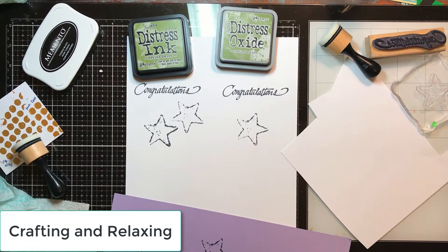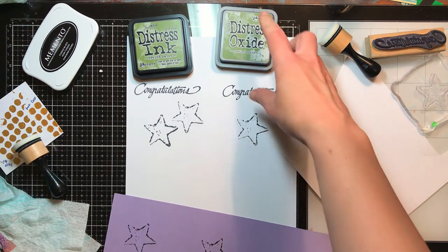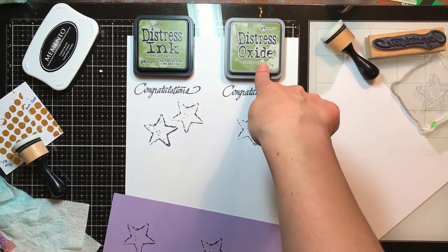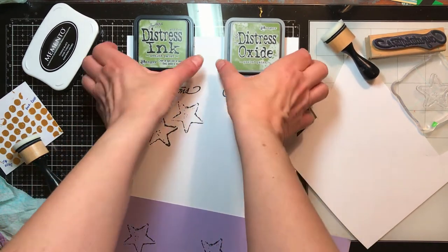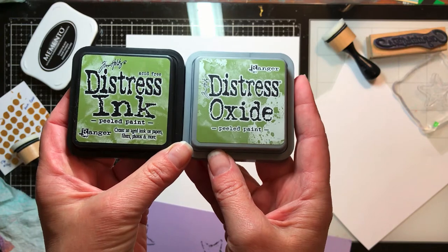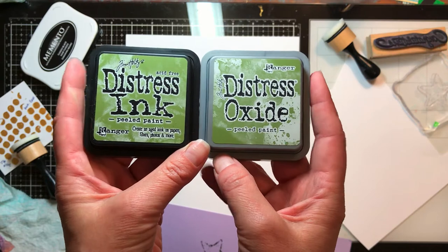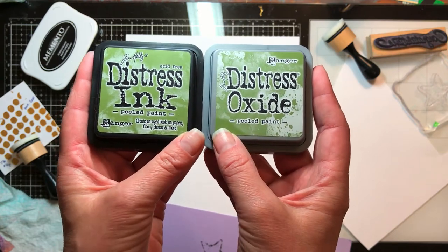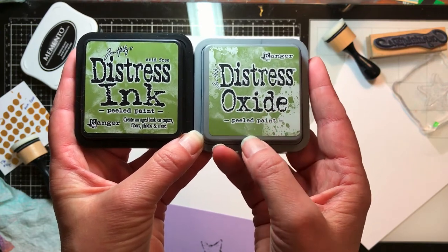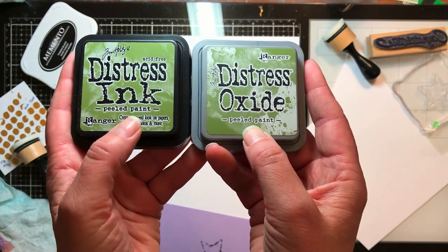Welcome back! This is Sarah from Crafting and Relaxing. One of the things on my list is to compare distress ink and distress oxide side by side. This is also helpful for those of you who are just learning — the packages look exactly the same, prices are typically the same, and in some stores they're near each other on the same shelf. This is distress oxide — it came out later and has different properties with water.